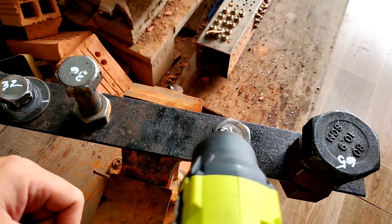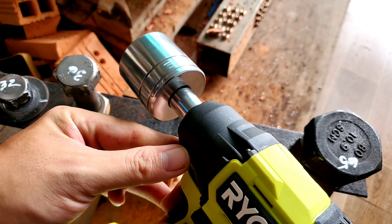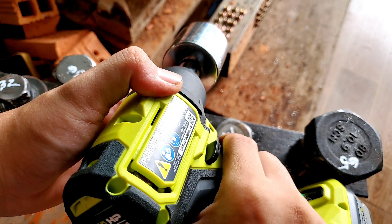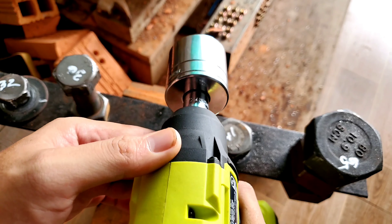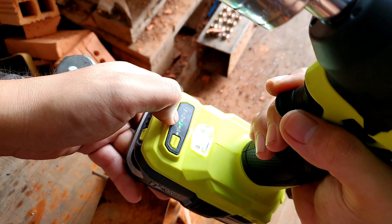Cái đầu khẩu 41 sử dụng đầu bu lông 1/4 inch, còn máy của mình xài đầu 1/2 inch, bởi vậy mình sẽ lắp thêm đầu chuyển vào. Thường thường những cái bu lông bự hay xài đầu cỡ 3/4 trở lên.